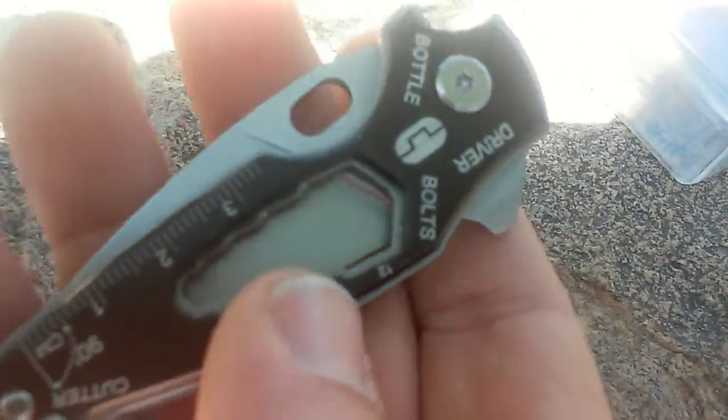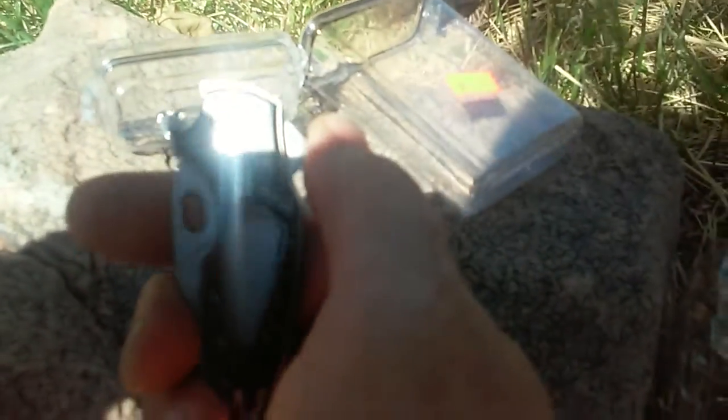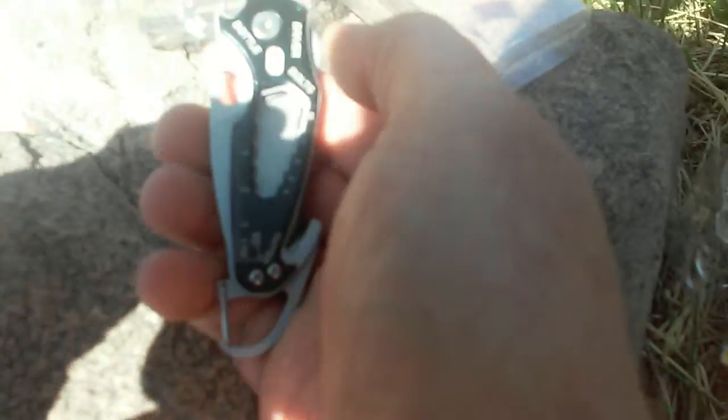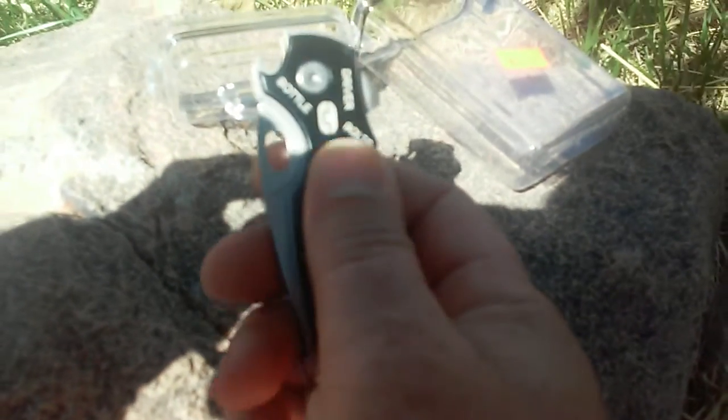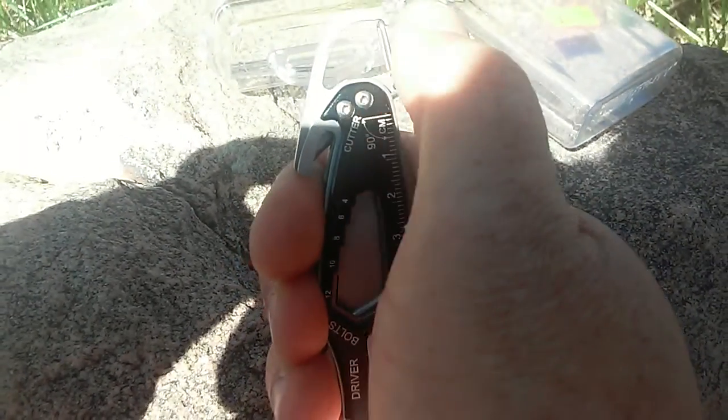It's got a flathead screwdriver, a bottle opener, slots for a wrench, and a little bit of a ruler on it — a three centimeter ruler. It's got a seat belt cutter on this side, and then a little clip, like a little carabiner type clip on this side.